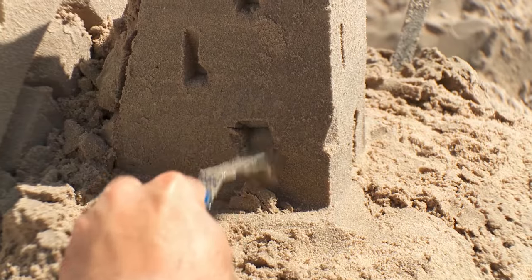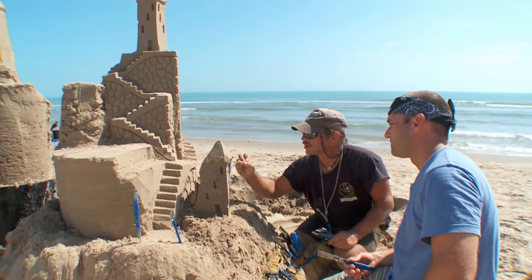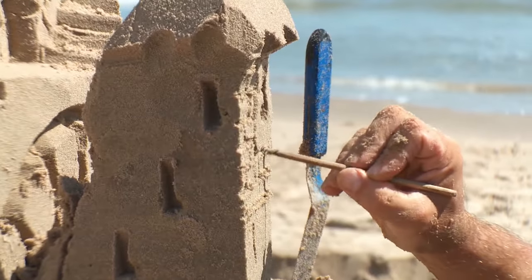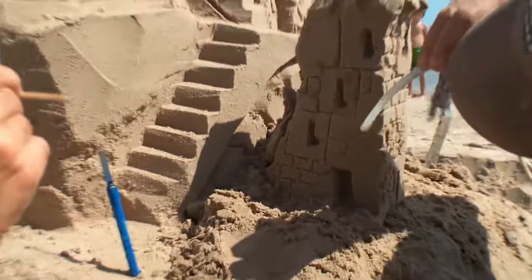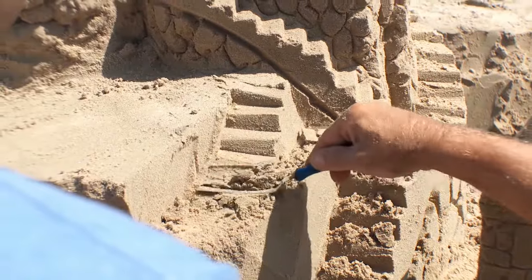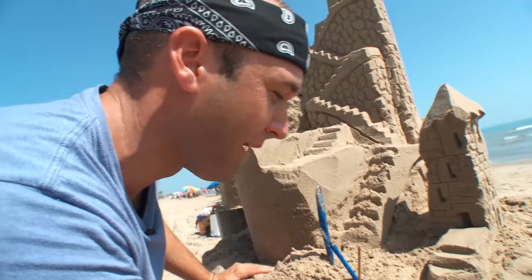We have students of all ages — the little kids, the grandparents — and they all work together on it. This is kind of rocking my sandcastle world, the fact that you build something that looks nothing like what you want it to look like and then carve it away. It just feels natural to me. I feel like I'm finding some sort of calling.